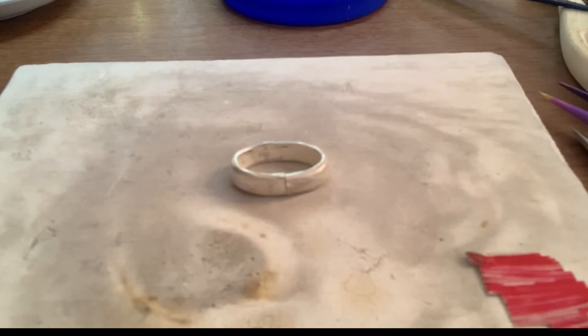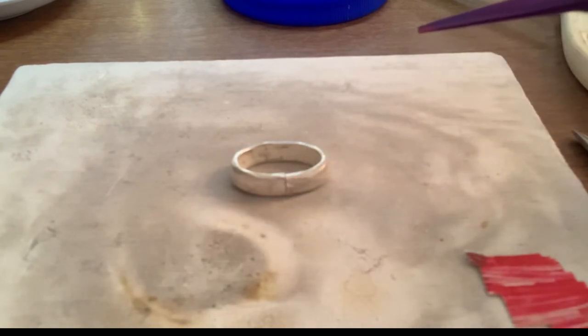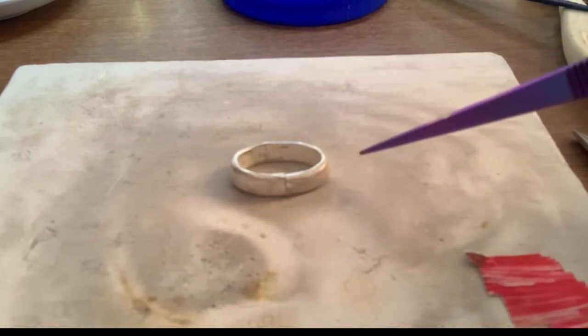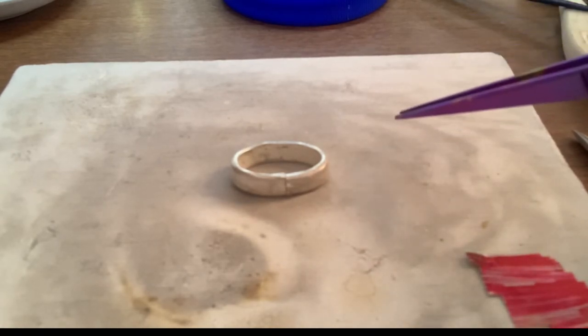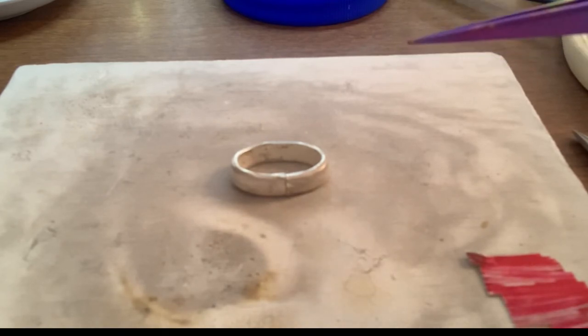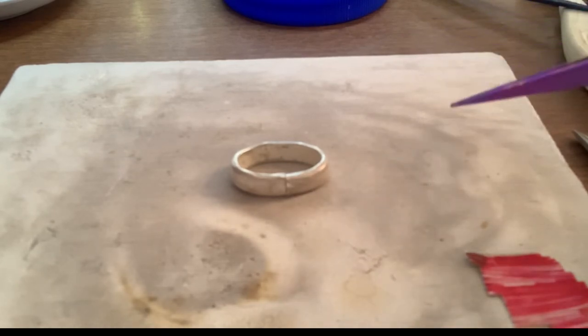I think this is probably the easiest way to solder a ring shank or a jump ring or sometimes a bezel closed. First, you can see I've got my seam nice and tight together. I have it just sitting right on a relatively clean spot of my soldering board. Soldering boards are my favorite because they stay clean and flat for the longest amount of time, and they reflect a lot of heat back on the piece.